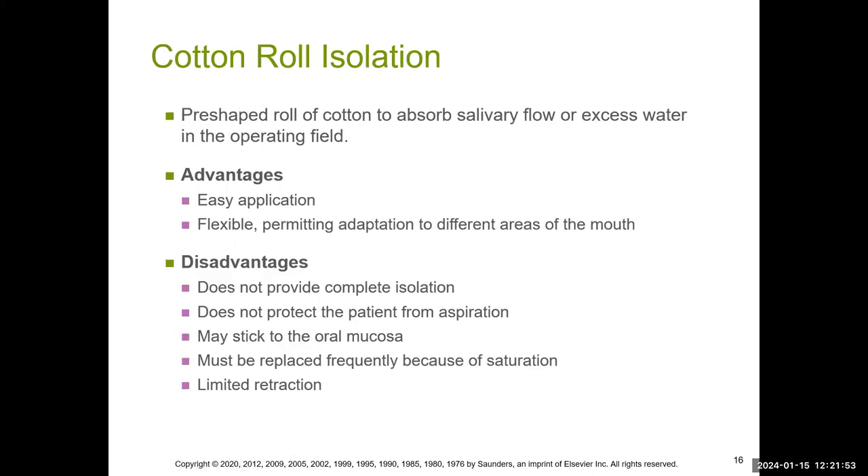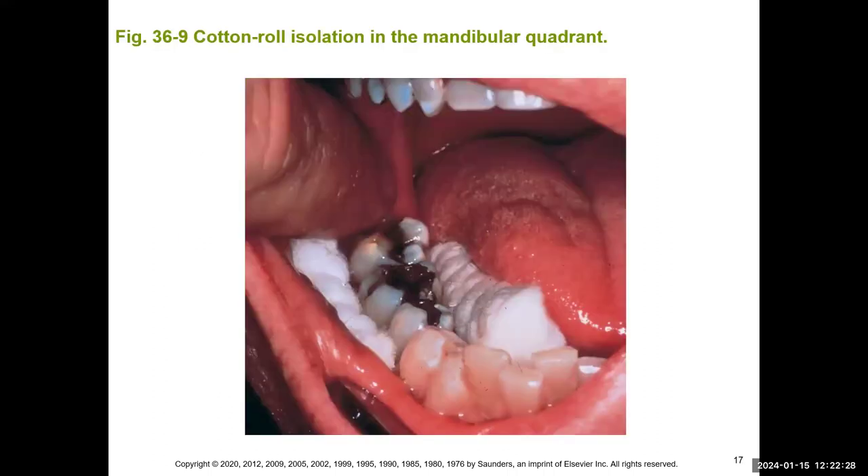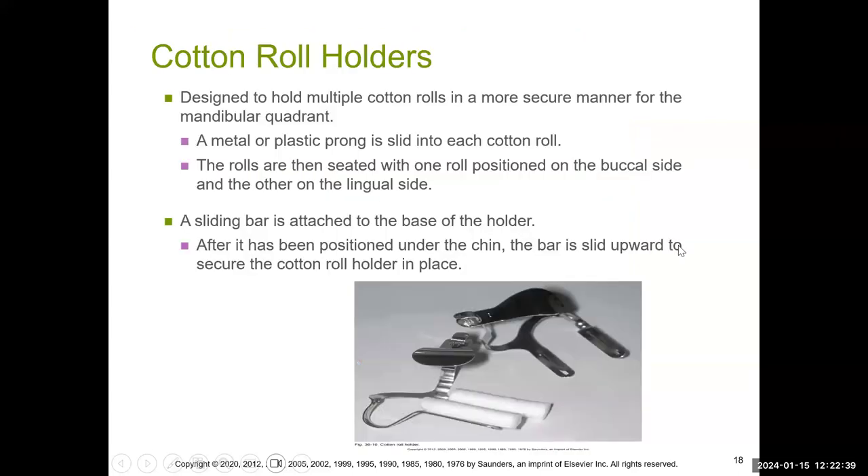With cotton roll isolation, the problem is that the cotton roll moves around in the mouth and is not as stable, but it is easy to use — you just slip it into the side of the cheek. However, it has limitations: you can't use it on the lingual surface or the palate, it can only retract so much, it tends to stick to the gums, patients run the risk of swallowing it, and it gets wet over time and must be replaced.